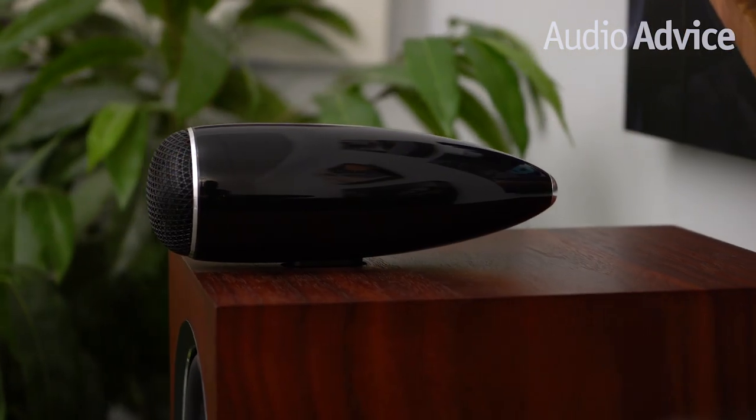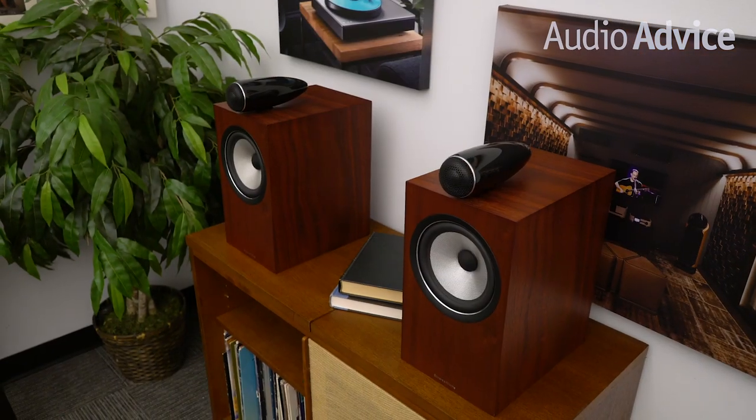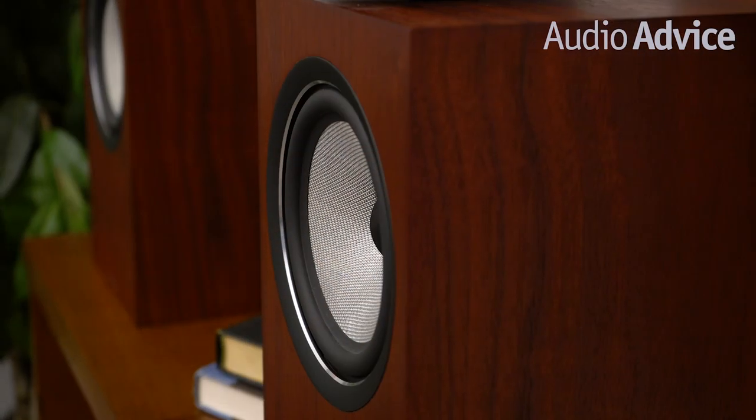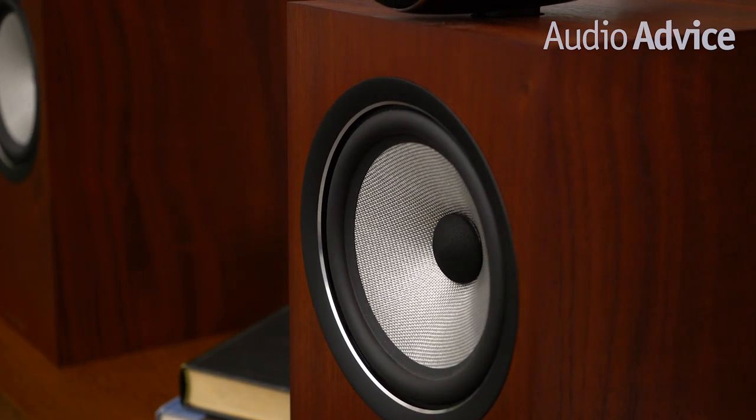Which gets us to the big question: with these being the same price as the floor standing 704, which is better for your situation? The tweeter is better in the 705 but it does not have the bass extension of the 704. If the price of the 705 tops out your budget without leaving room for a good sub and you have a modest to large room, get the 704. However, if you already have a fast sub and can put the 705s on their matching stands out in the room, you'll get the sound that makes you smile.